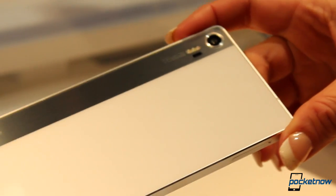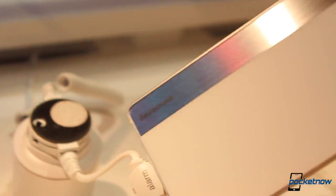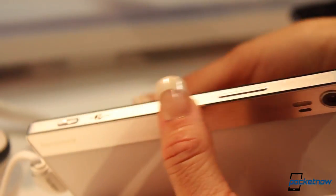Sadly, there are some things missing to make this a true camera phone, at least for some standards — like some sort of optical or digital zooming options like what we see with the Lumia 1020 or other competitors, and even a xenon flash that we've also seen in certain Lumias.